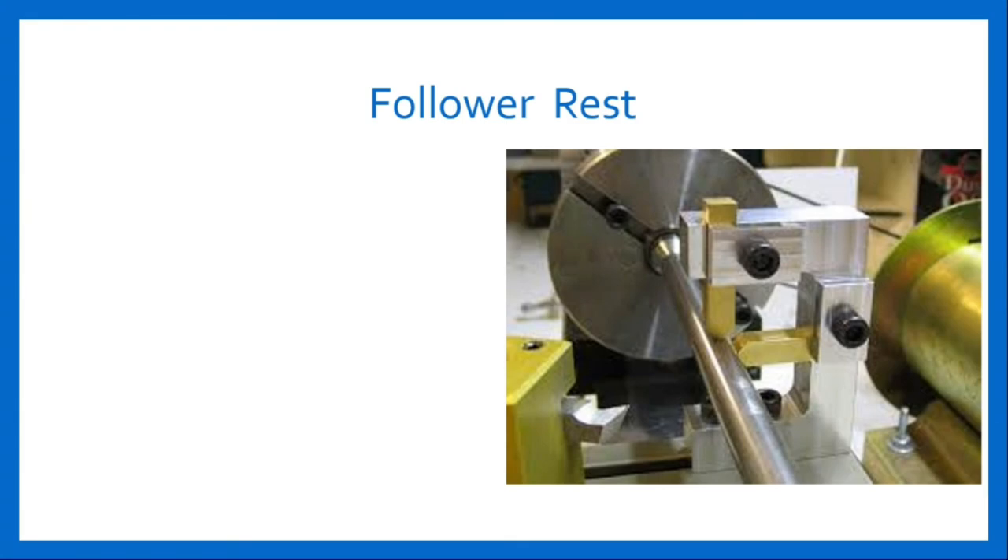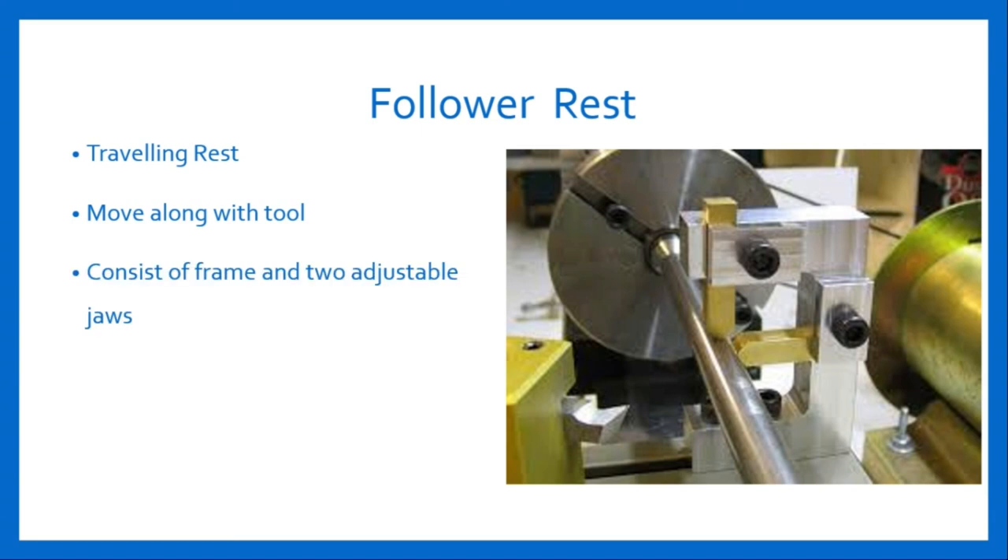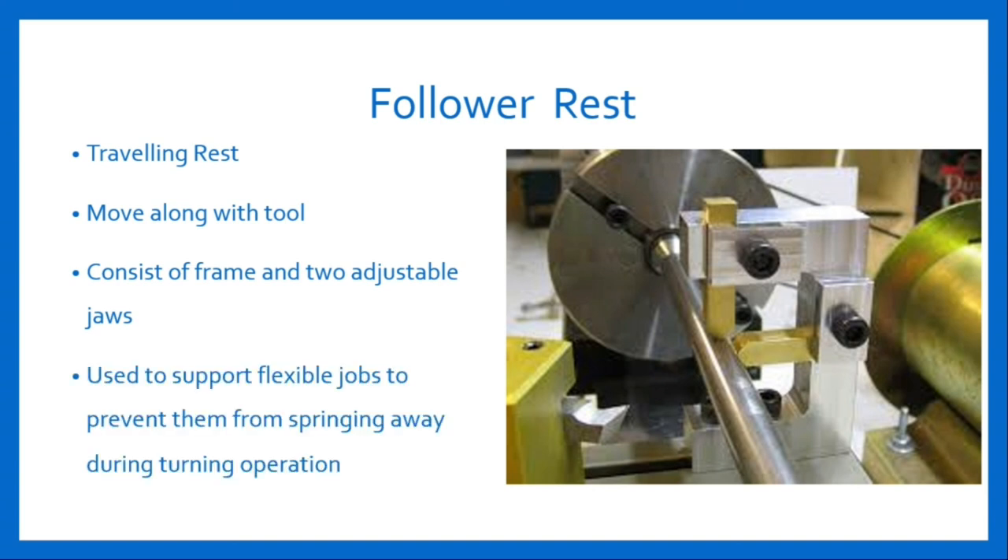Follower rest, also known as travelling rest, moves along with the tool during turning operations. It consists of a frame with two adjustable jaws that can be adjusted to support the work between them and the turning tool. The frame is attached directly to the saddle of the carriage and travels longitudinally along with the tool to give continuous support to the workpiece. It is used to support flexible jobs to prevent them from springing away during turning operations.